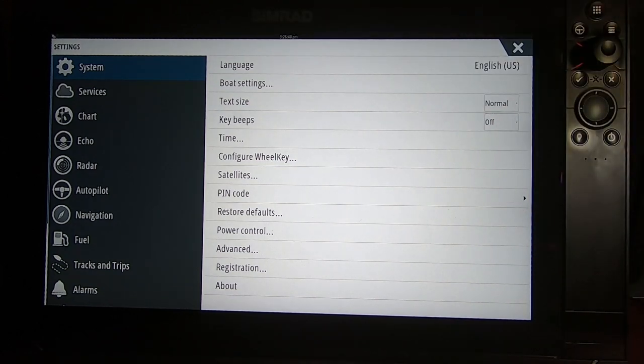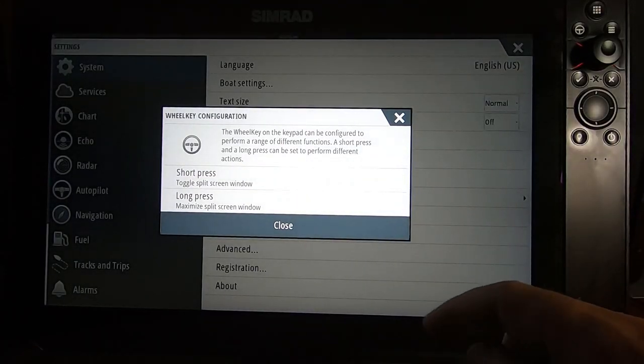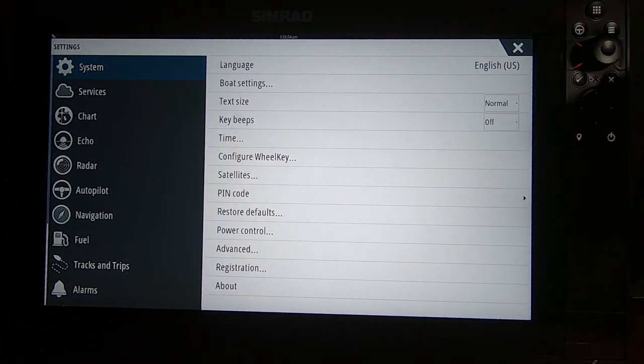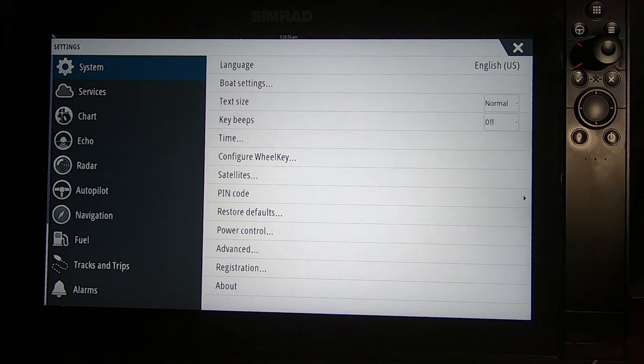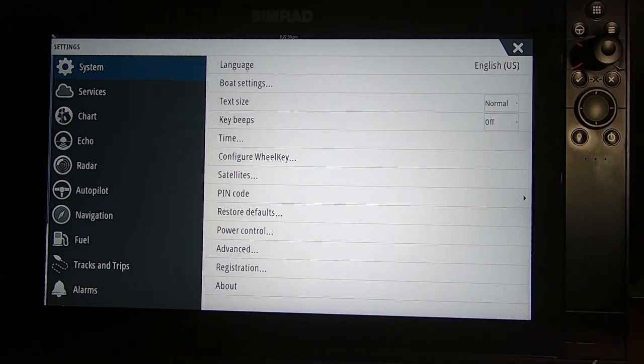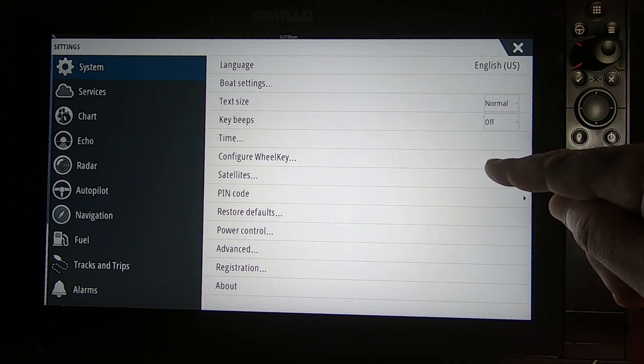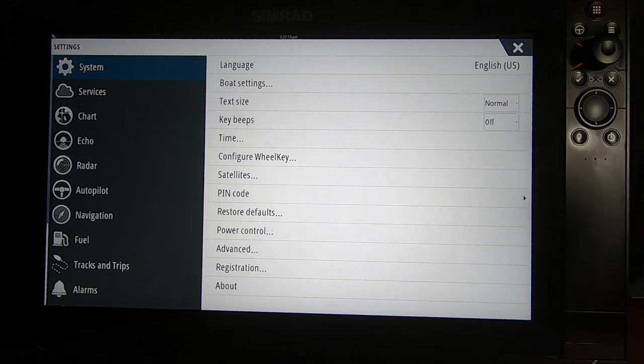The next setting is the Wheel Key - there's a dial on the machine that you can configure for shortcuts. Click on Wheel Key and go through the procedure to set up shortcuts if you like.